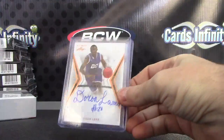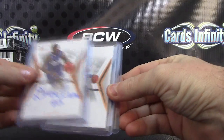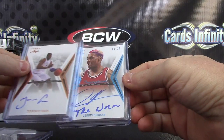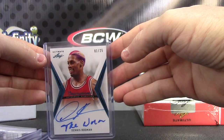Here we go. Just three lonely hits. Dora Lamb, Terence Jones, and the worm — inscriptions, one of 25, blue, Dennis Rodman inscribed, the worm.